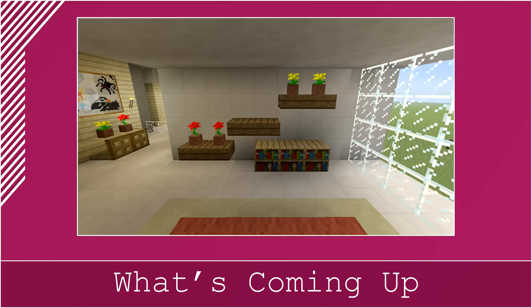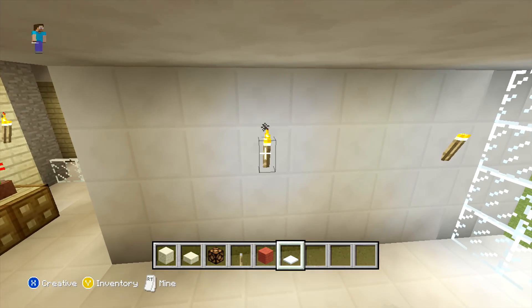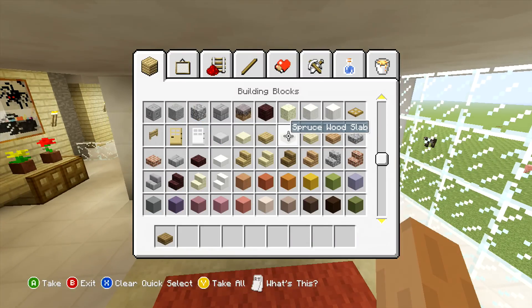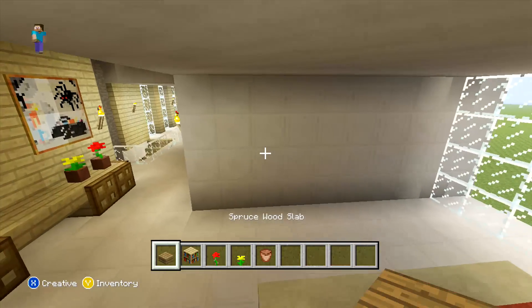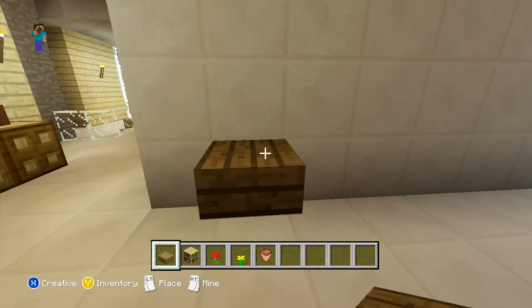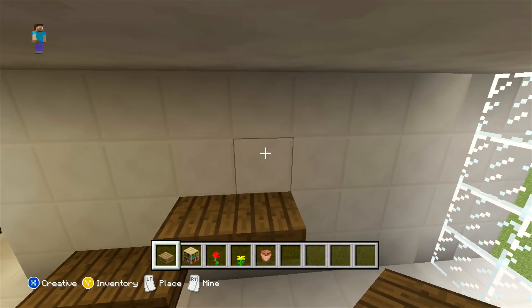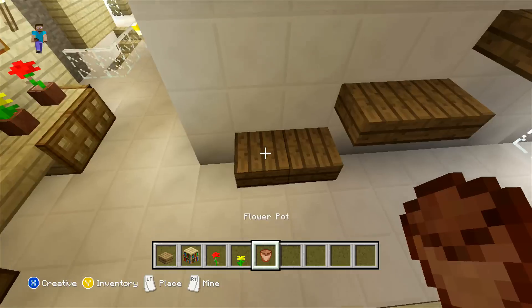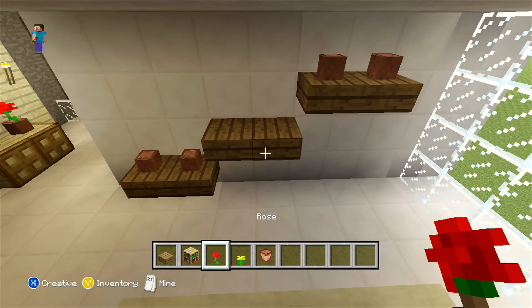Now what we're going to do is on the opposite wall, we're going to be placing some shelves and some bookshelves. For our shelves, you want to start off by coming to the bottom left-hand block, count one block in, and here you can just place two wide with your spruce wood slabs. Then diagonal to this two more times, again placed on the top half of the block, you just want to add two wide with your slabs. Now on the bottom and top shelf we're going to be adding a plant pot with a flower in — for the bottom shelf you want red flowers, but for the top shelf we're going to be placing yellow flowers. And on the middle shelf you can just leave it exactly as it is.